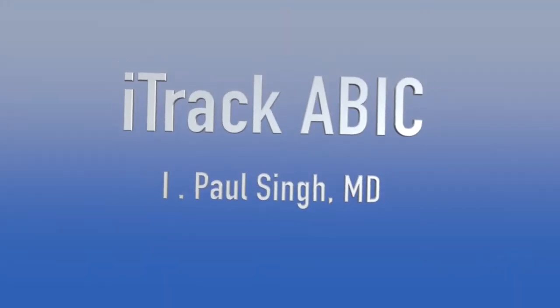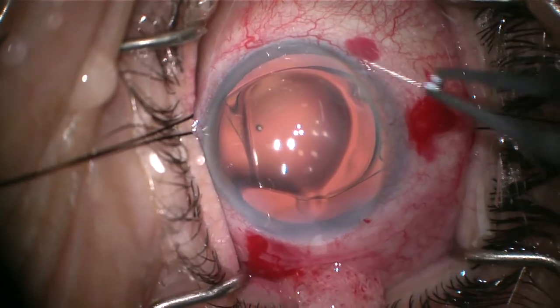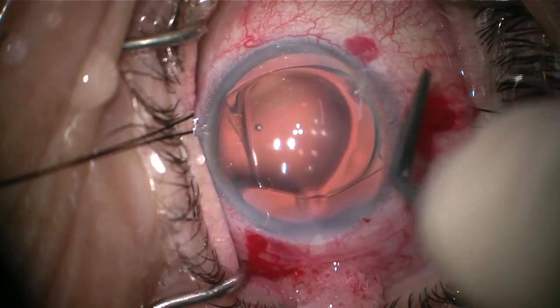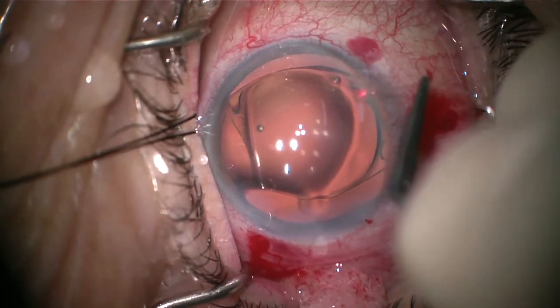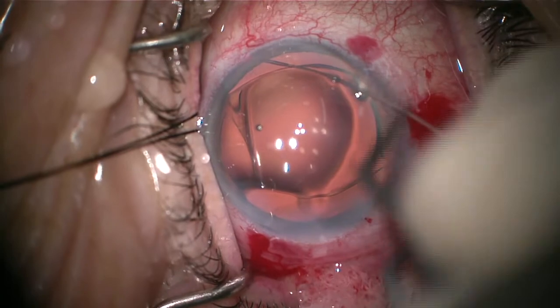Dr. Paul Sain describing a case of i-Track ab-interno canaloplasty, or ABIC. Here we are after the cataract removal and lens implant into the capsular bag, viscoelastic in the anterior chamber and on the cornea, as well as the paracentesis already made at the 11 o'clock position, placing the i-Track catheter into the anterior chamber.